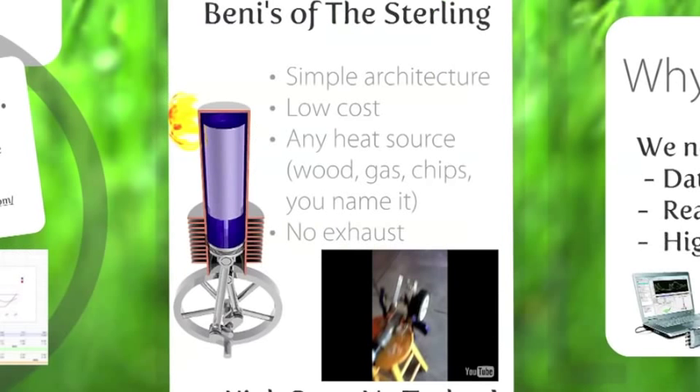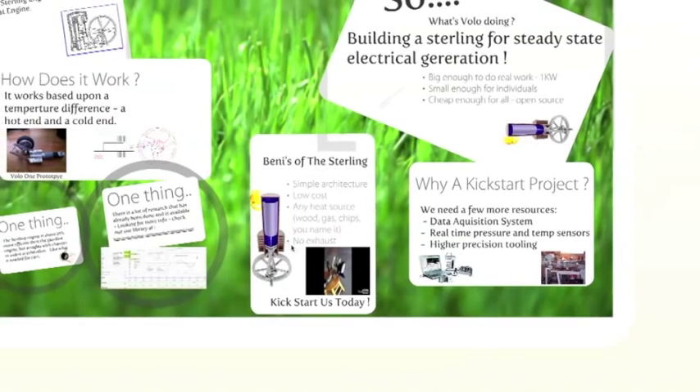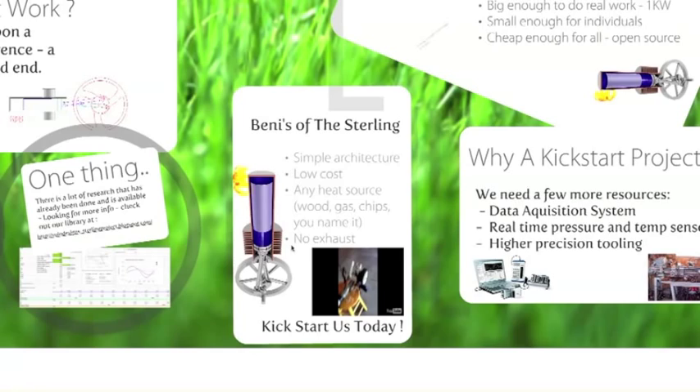Lots of benefits to the Sterling Engine — here are just a few. It has a tremendously simple architecture, low cost, and it can use any heat source — it's very flexible. You can burn wood, gas, chips, whatever it is. And there's no exhaust from the engine itself. So please, kickstart us today. Thanks so much.